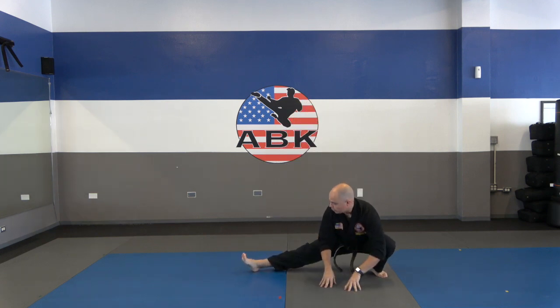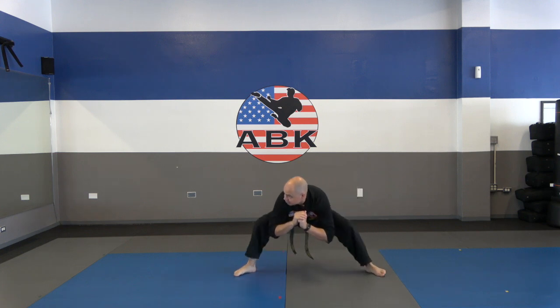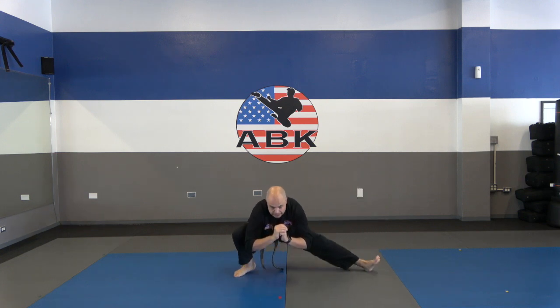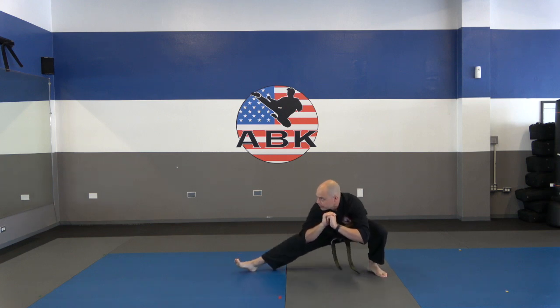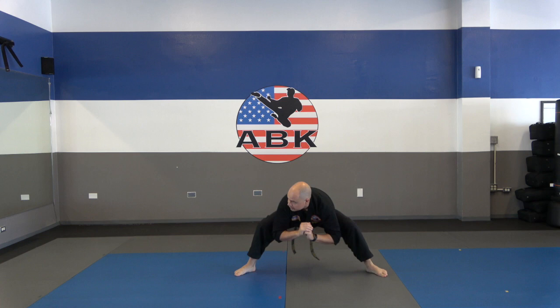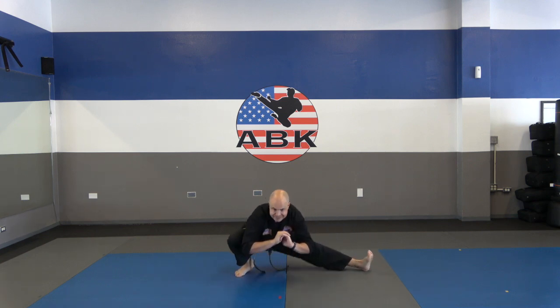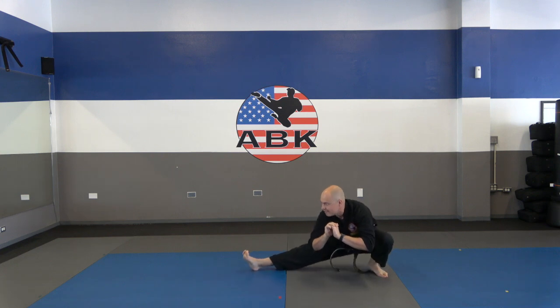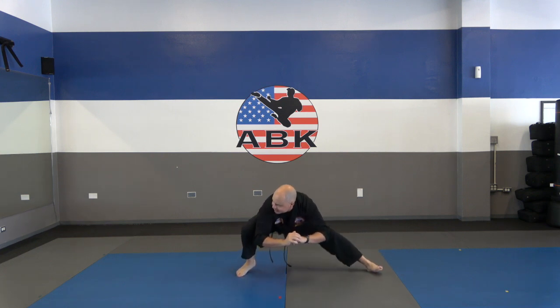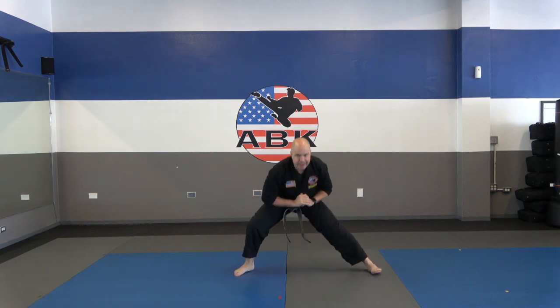Next we're going to do a half squat again, but this time we're not coming up — we're just going and shifting side to side. Seven, eight, nine, ten. Go ahead and come on up.